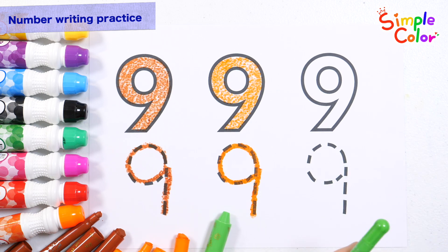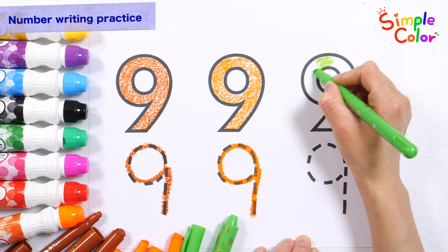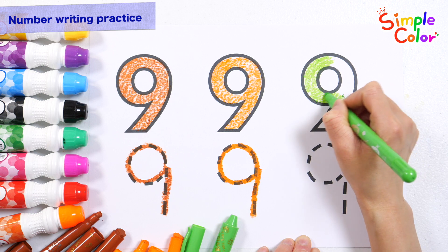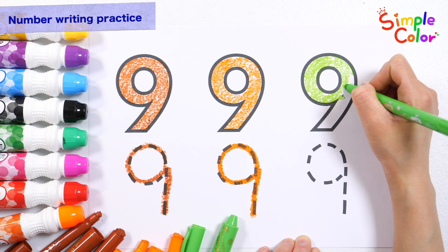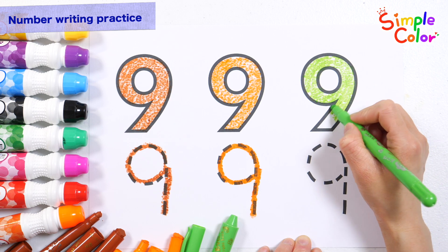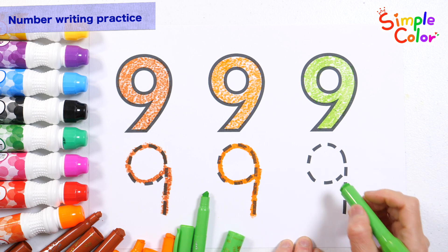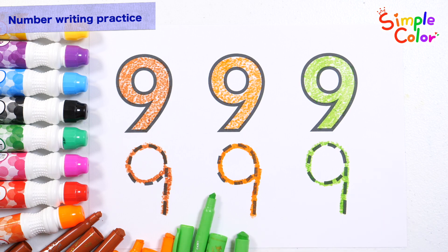This time, let's color it in light green and write it down. 9! Great job!